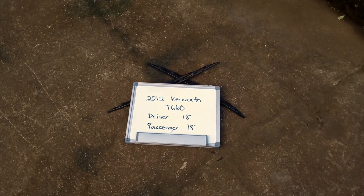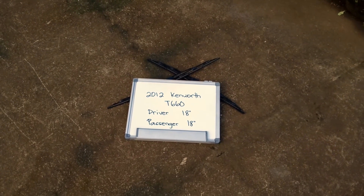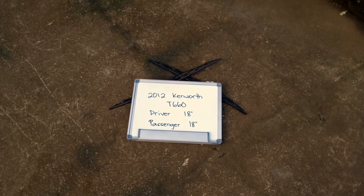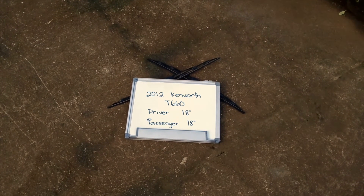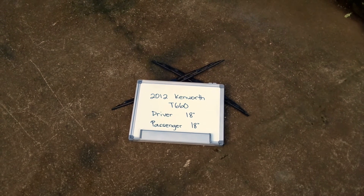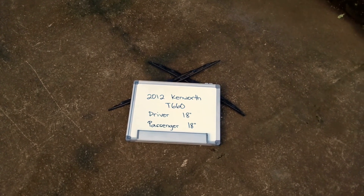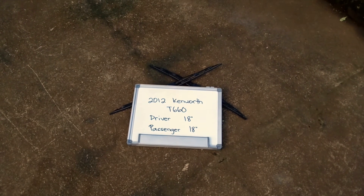The blade size is the same for both sides, which is a very important note to remember. It is 18 inches on both the driver and passenger side. If your 2012 Kenworth T660 uses a different size, make sure to leave us a comment and let us know.